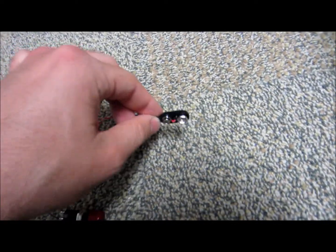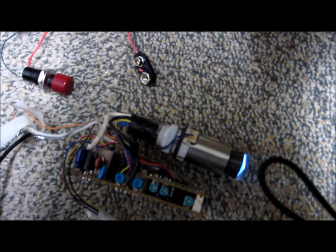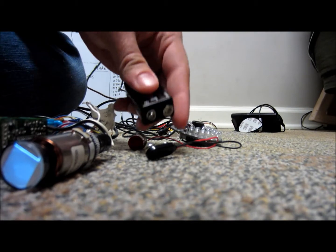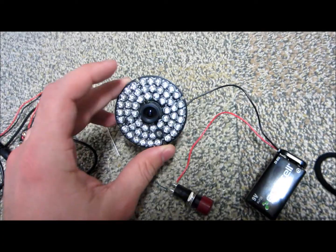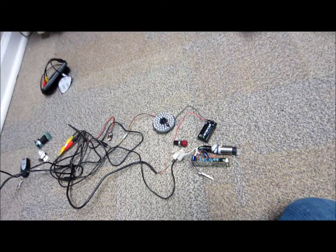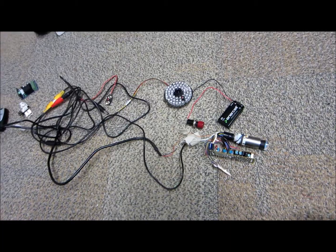Now you might ask why I would do that, and that has something to do with this nine volt battery clip that you may have noticed. Let me just pull out a nine volt battery... okay, that's plugged in. Got this switch. Looking at that, you can't really see anything, and it's kind of difficult anyway because it's in the near infrared spectrum — it's a near infrared IR LED array.